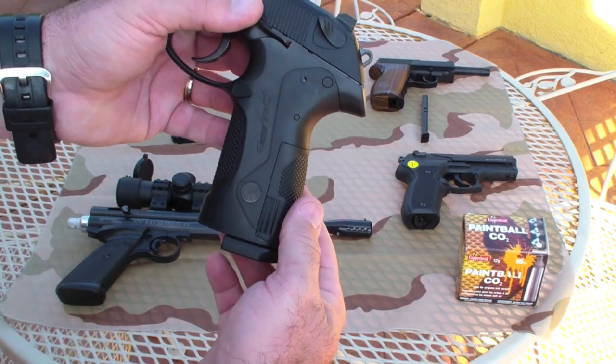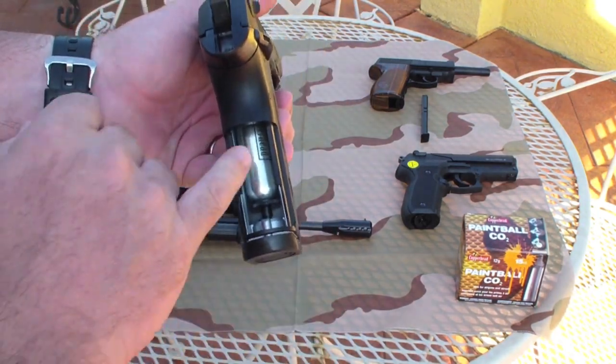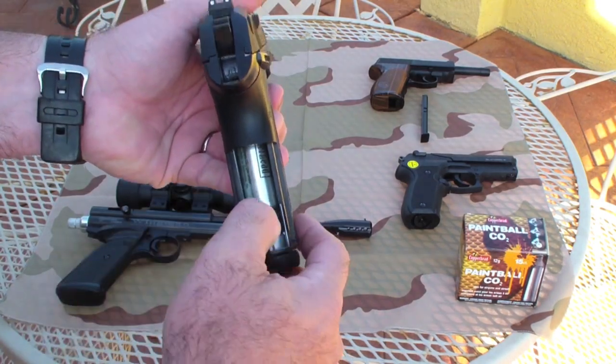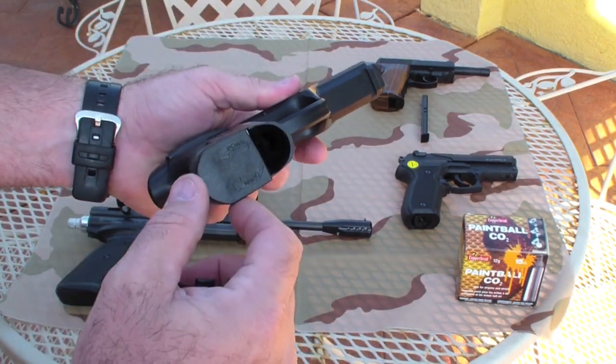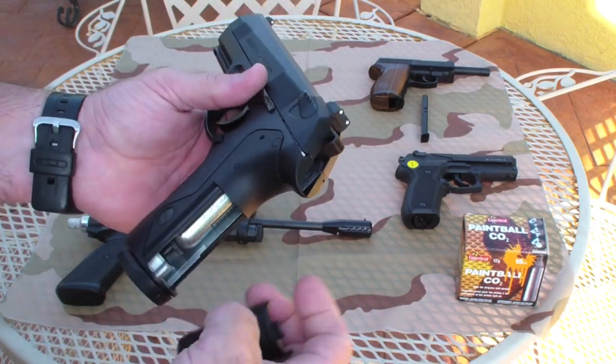To change the powerlets in this, you take that off and put your powerlet in there, then that screws up, and on the bottom it has the open and close valve. It's a pretty good setup.